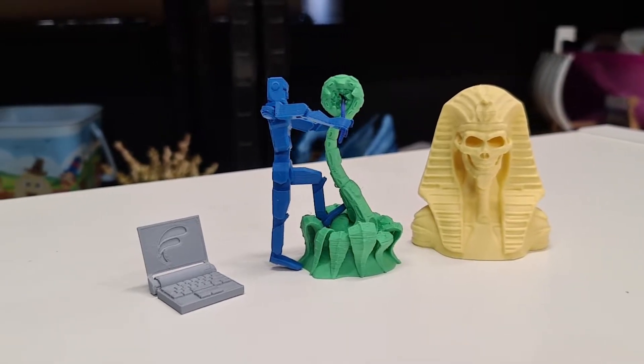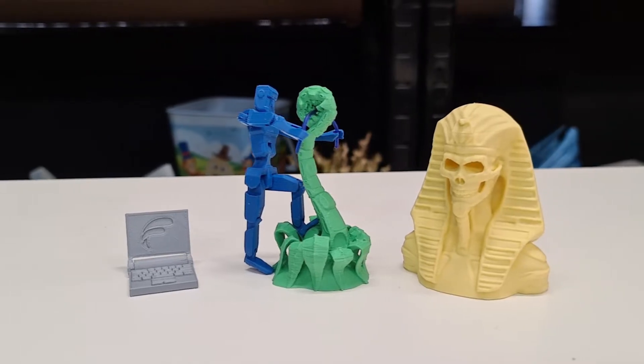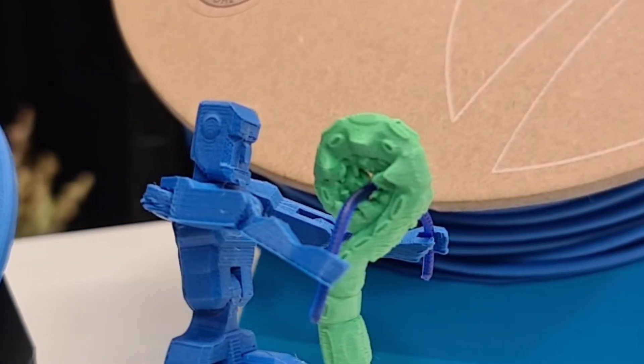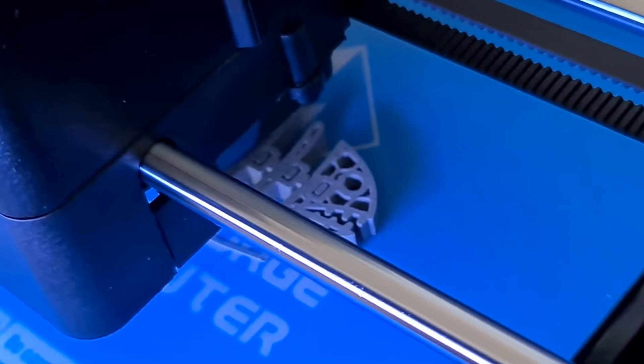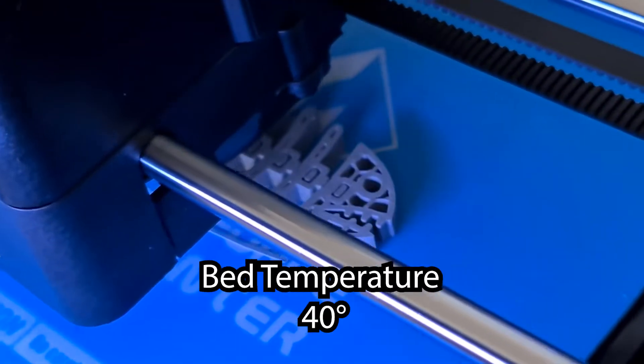As you can tell from these prints, the material can produce some very fine details. We even managed to print this articulated man in the sapphire blue. We printed our demos on a mix of the Ultimaker 2 Plus Extended and the Flashforge Adventure 3 at a temperature of 210 degrees and a bed temp of 40 degrees.